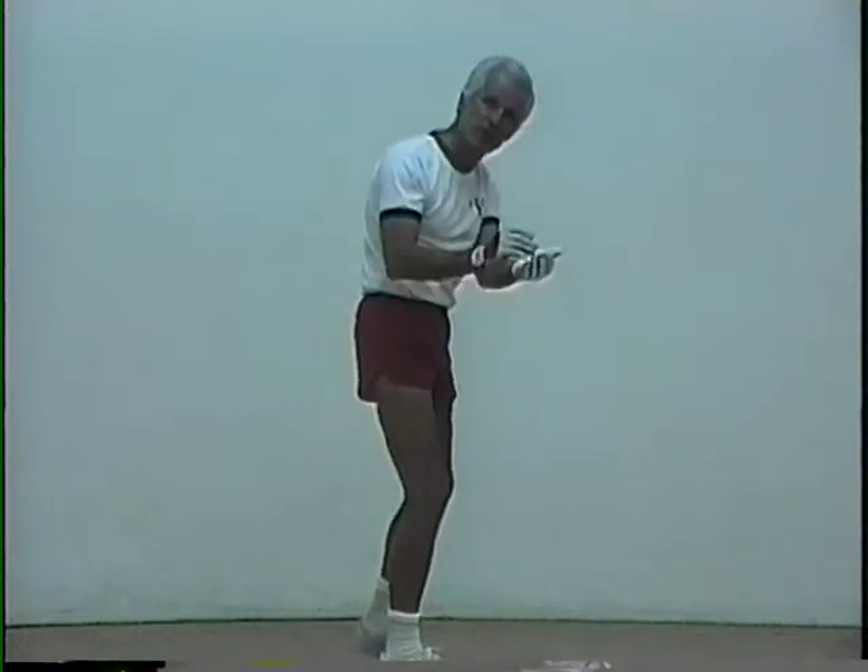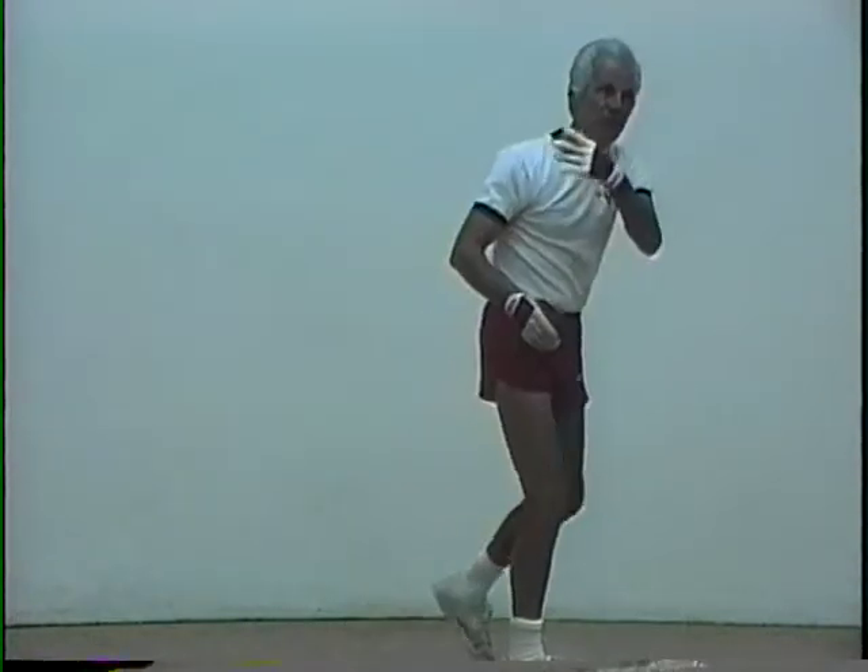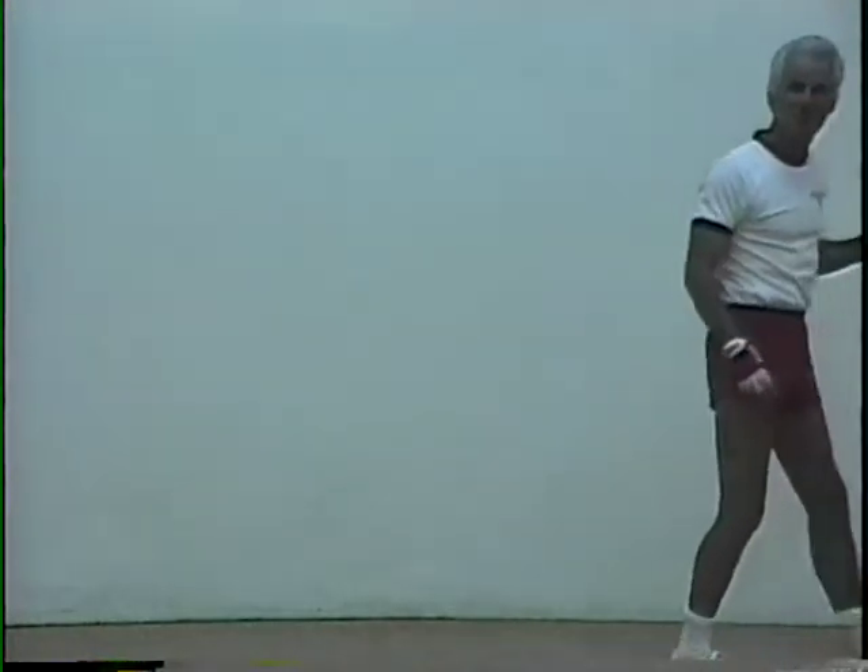Swing under the ball, like this. Swing under. Practicing with your left hand is so important.